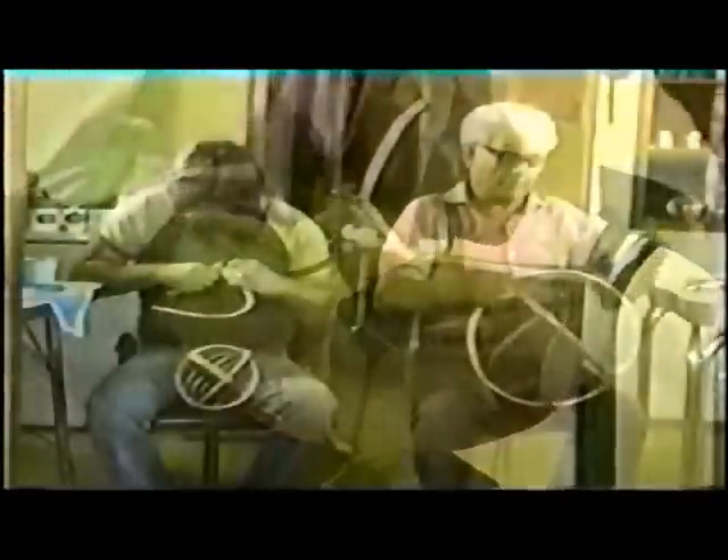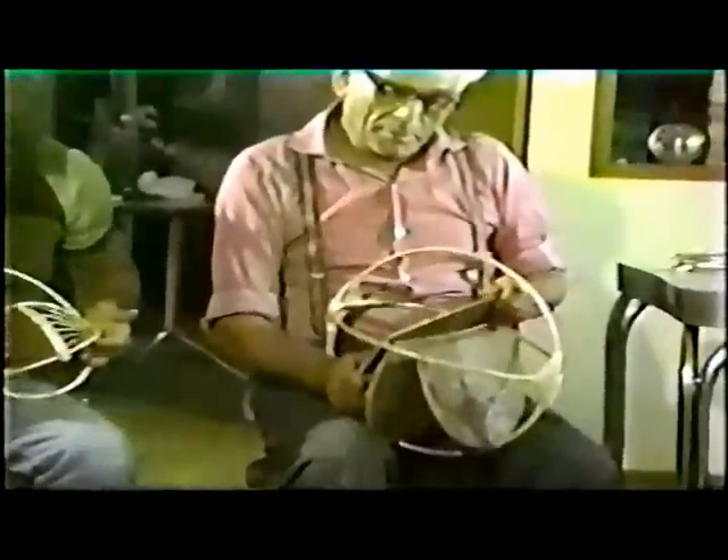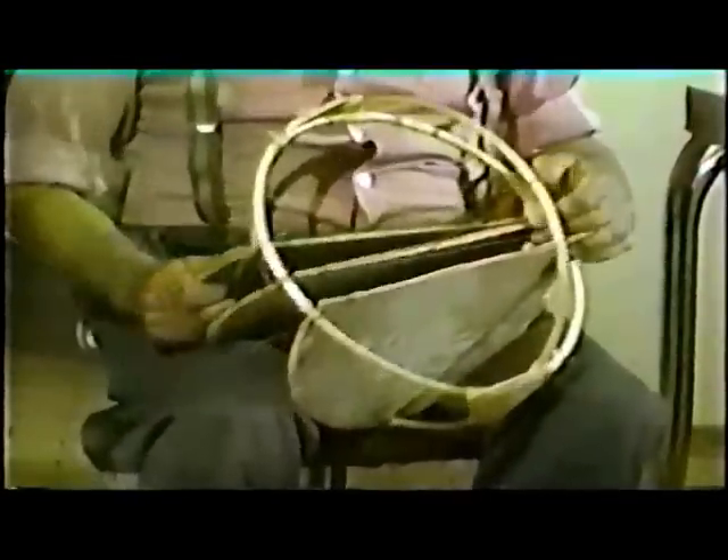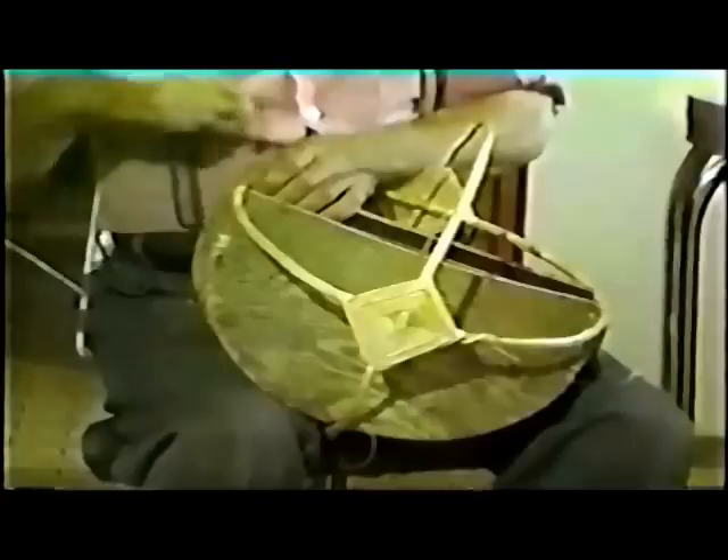These diamond shapes are called the ears of the basket, and may be used for additional guidance in placing the ribs.